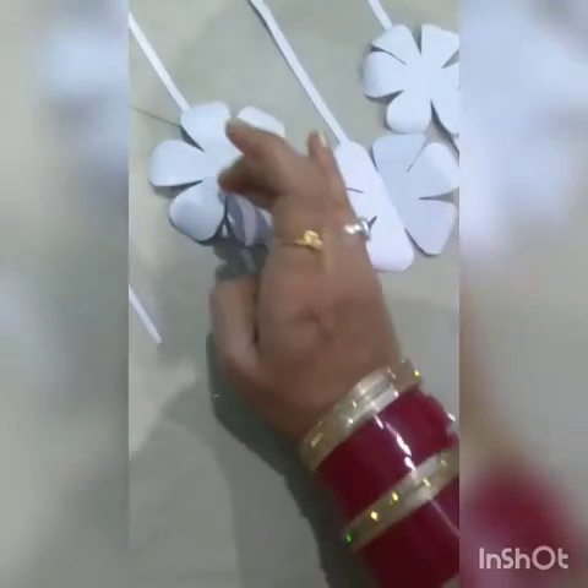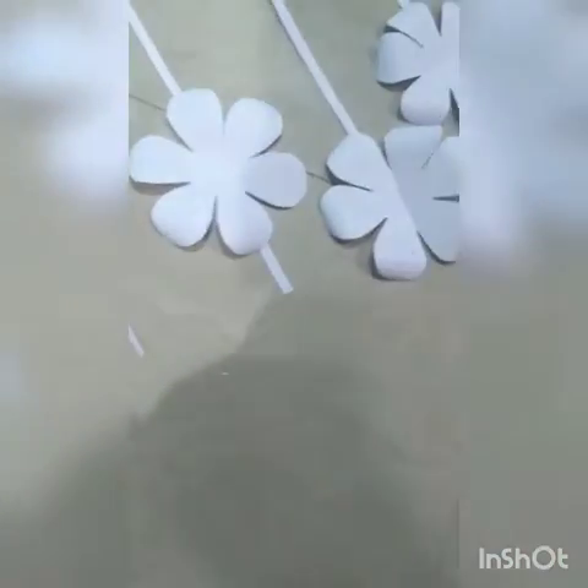Then I cut some flowers. You can cut in star shape, circle shape, or flower shape — whichever shape you like. I have cut this shape also.